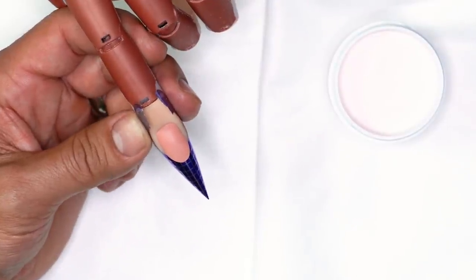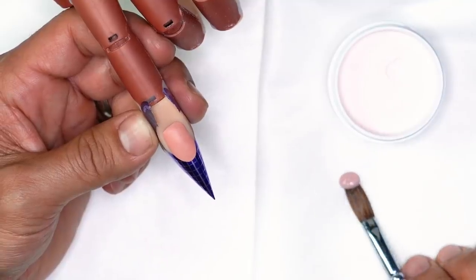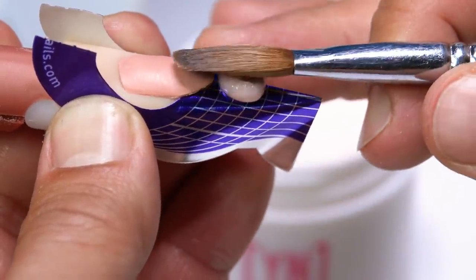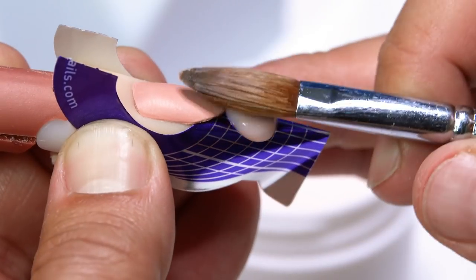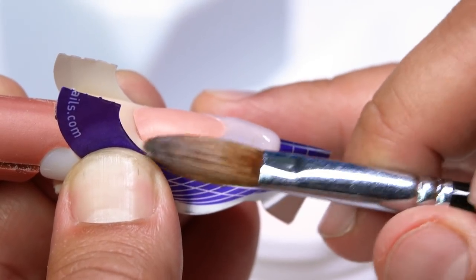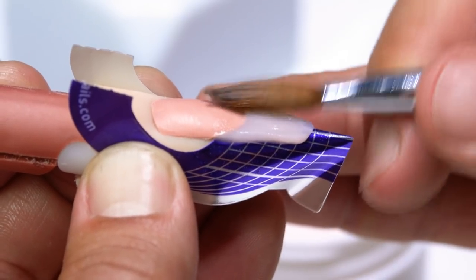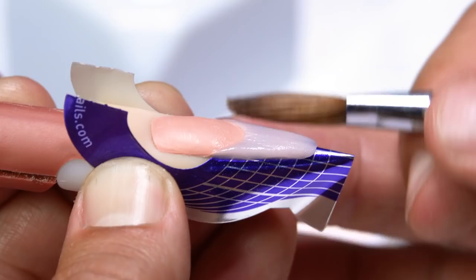Submerge the brush, bounce it, and dab off the excess on the back end so you can set it down onto the form without it running. There's just enough self-leveling characteristics to use the body of the brush and quickly get the acrylic to the corner by sculpting from the surface of the free edge, getting it even from corner to corner.